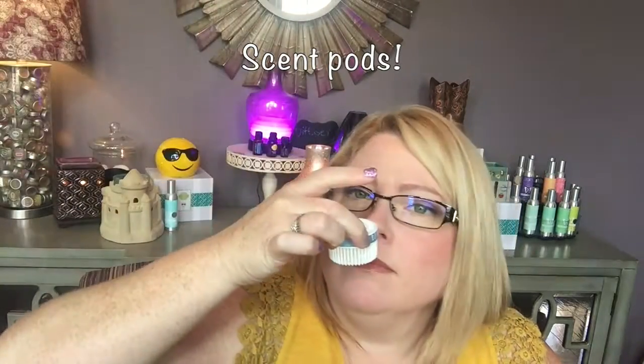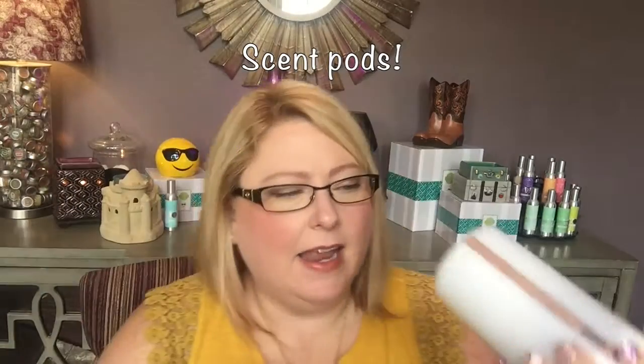The top unscrews, and what you do is you put these little scent pods in. I think you can see down inside there's a little propeller, a little fan, and basically when you put the pod in, you turn the button on, the fan starts to go, and it makes it smell amazing.